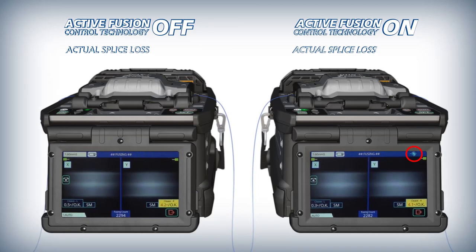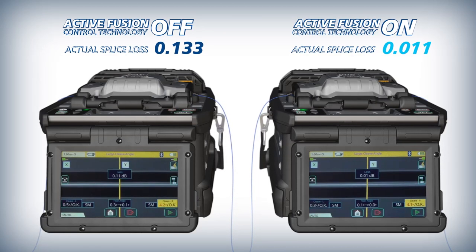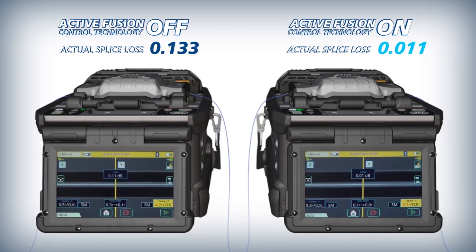Active Fusion Control's algorithms correctly apply additional fusion heating time, power, or both to still achieve low splice loss in less than ideal circumstances.